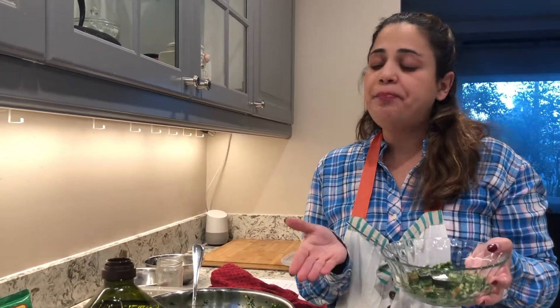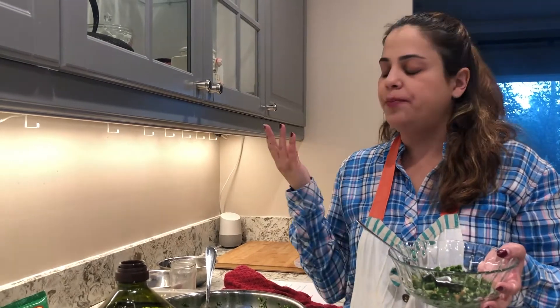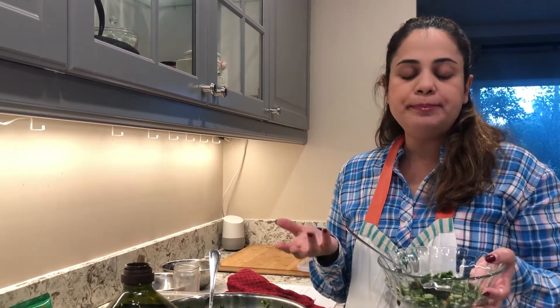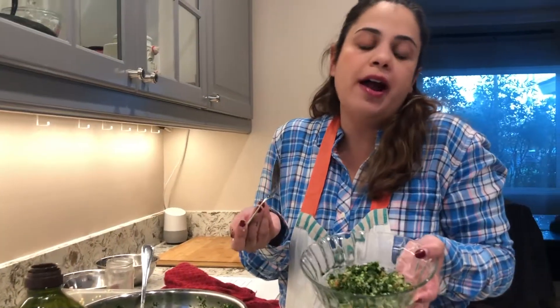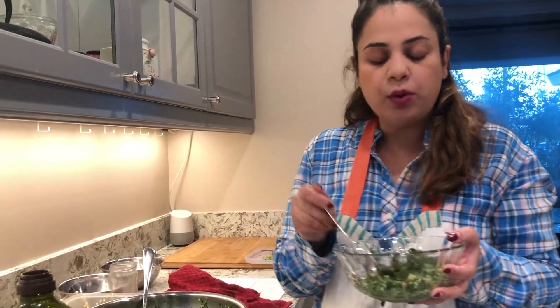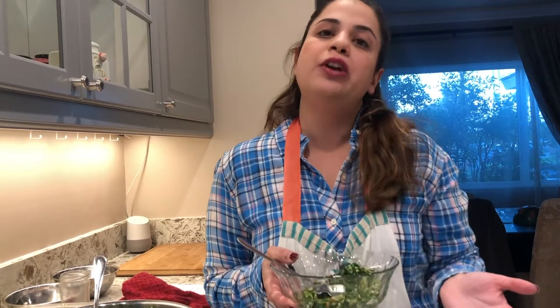Very easy, right? Such a great healthy salad to have every day. Maybe your kids might like it too — give it a try! Once again, my name is Ori. Thank you for watching Ori's Kitchen. Please don't forget to like my video, subscribe to my channel, tell your friends. Thank you so much and have a great day — bye!